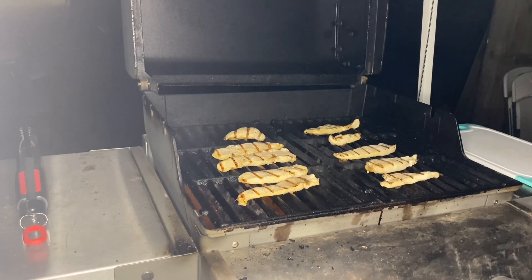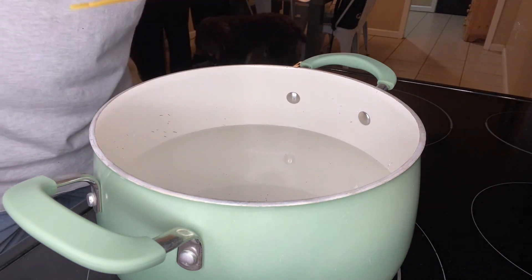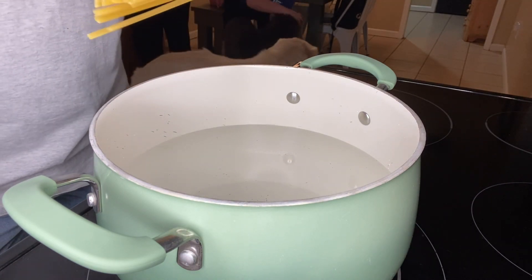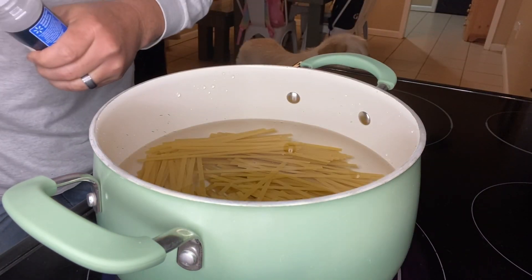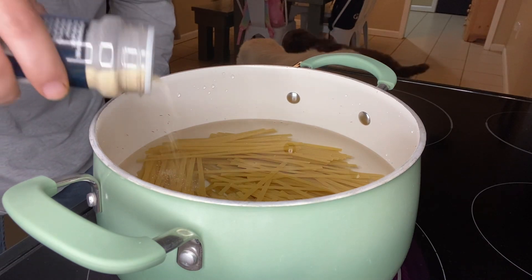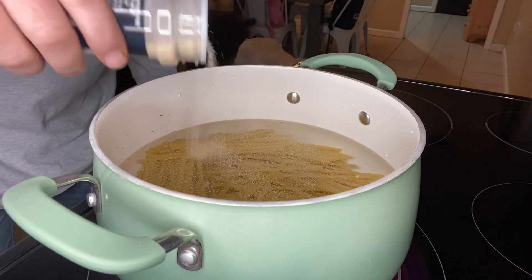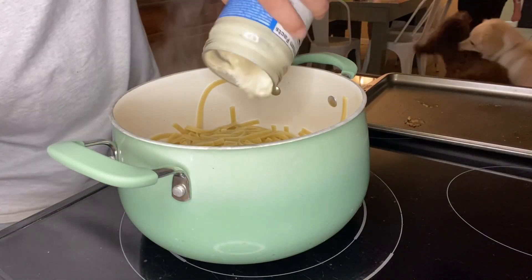I believe those little chickens are done. Now we're just going to take a full box of fettuccine and cook it as instructed on the box — nothing fancy. We're turning our burner to a high setting, and even though it's in the water, I'm going to go ahead and sprinkle in some garlic powder over the top.